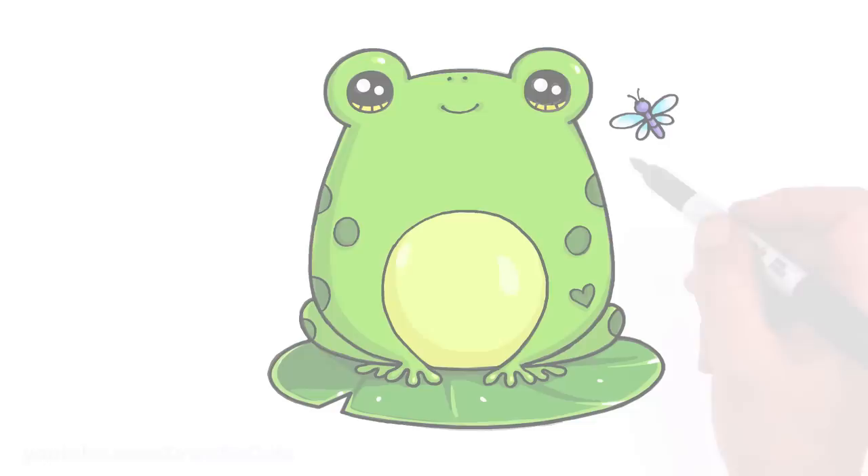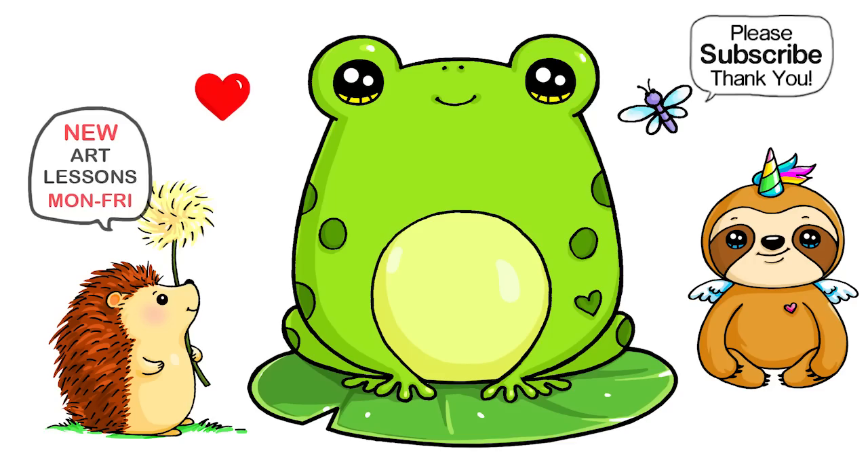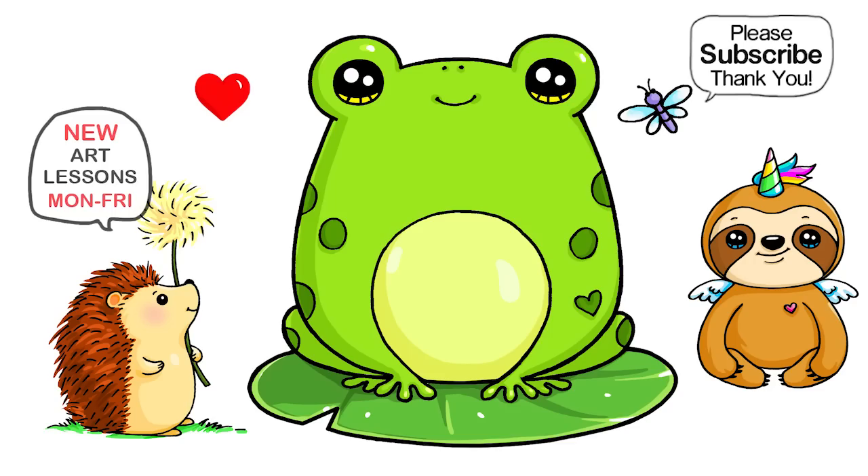Now we're done! I really hope you love how this cute little frog turned out, and that I made it fun and easy for you to follow along. Thanks so much for watching. If you loved it, please make sure to subscribe and turn on your notification bell so you won't miss any new Draw So Cuties videos. See you later!